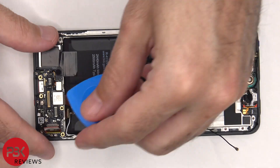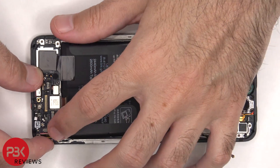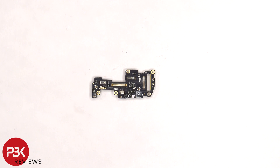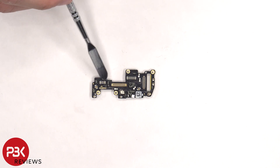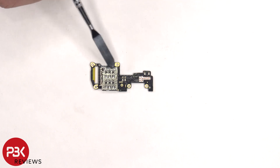Now the subboard can be lifted up and removed. The primary microphone is located underneath the shield. There are rubber gaskets around the connectors, and there's a liquid damage indicator sticker on the subboard. The SIM reader is located on the back.